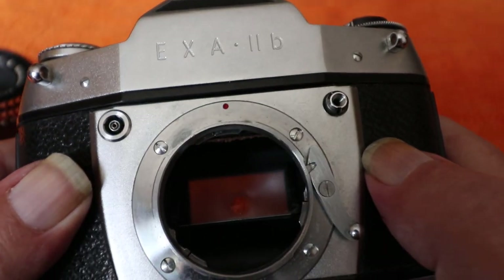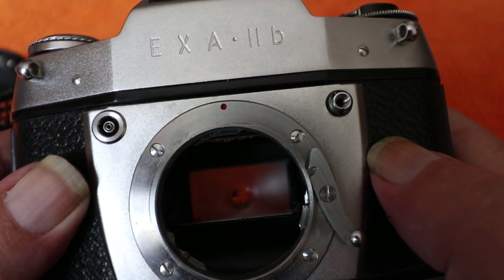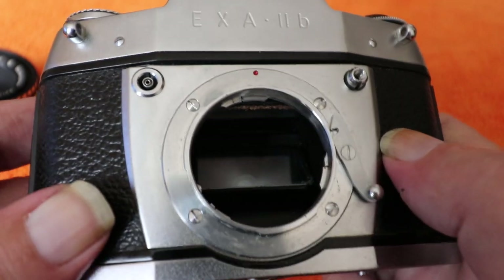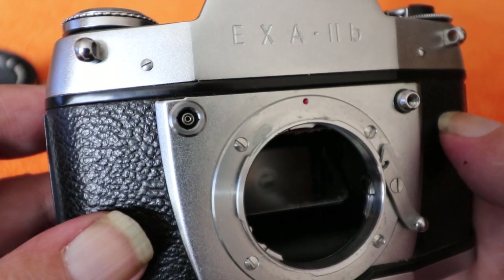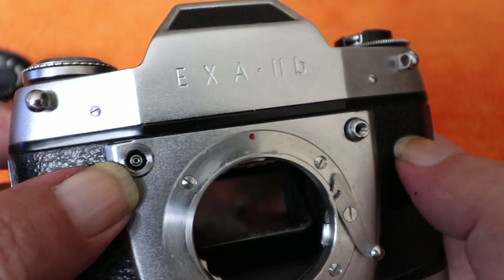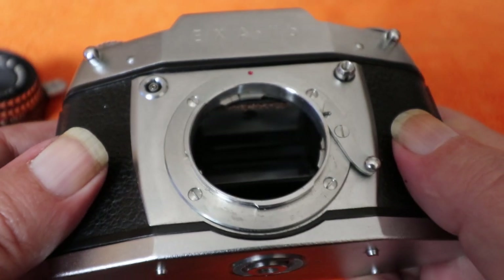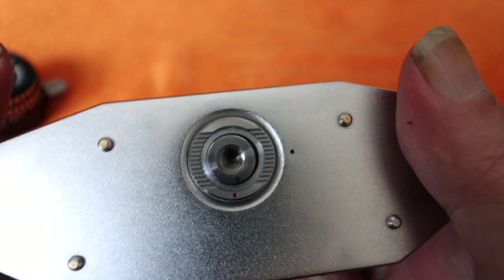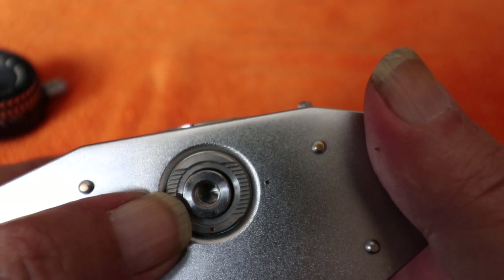A variety of lenses are available for the camera, ranging from around 20mm to well over 200mm, as well as extension tubes, macro bellows, and other accessories. There's a flash connector here for the PC socket connection. On the bottom we have a release for the back plus a tripod bush in the middle.